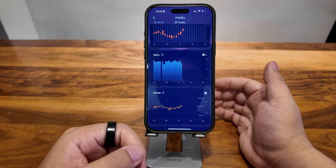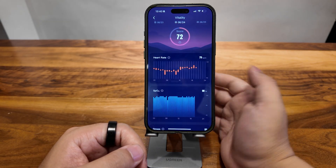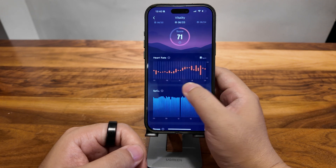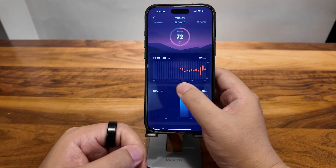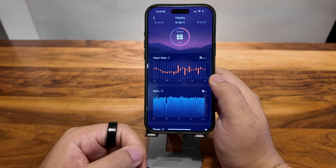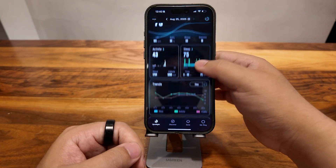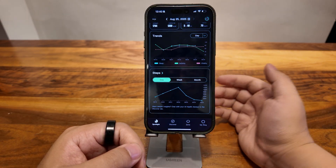If you want to look at the data from yesterday, just do this. You can see every data point — I've been wearing this ring for more than a month, so there's a lot of data here. And below you can see the trends.